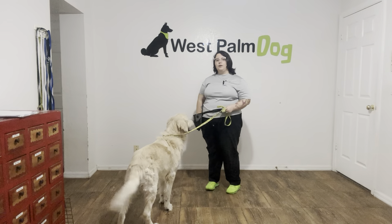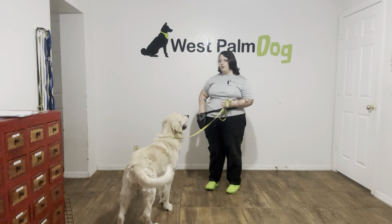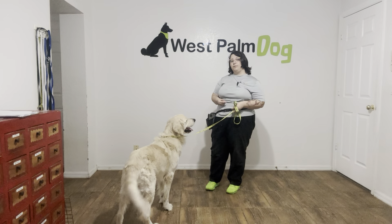Hello, my name is Caitlin with West Palm Dog, and today I'm here with Parker and we're going to be working on his leave it. Leave it is a really important skill to have because you want to be able to keep your dog from ingesting something that could possibly harm them.